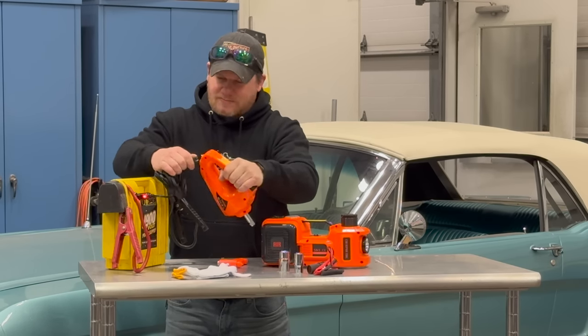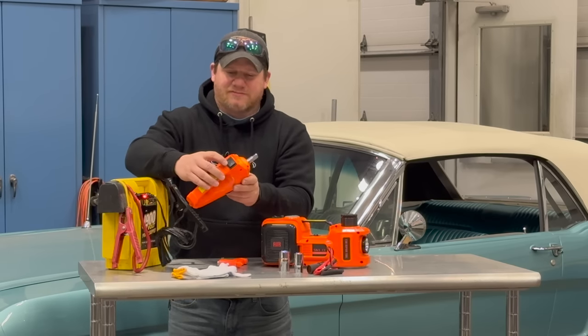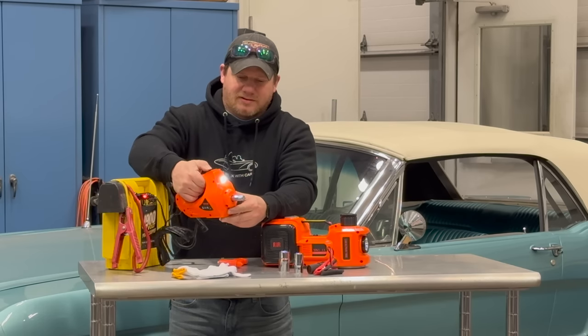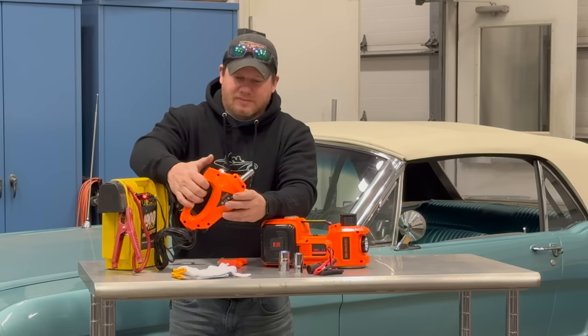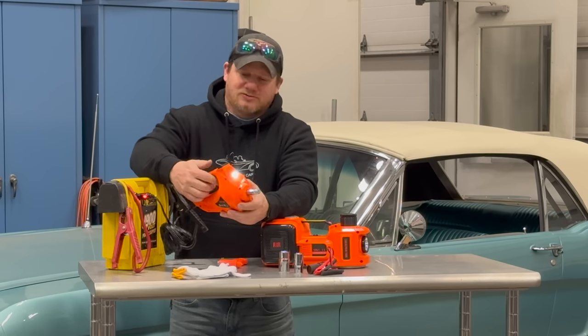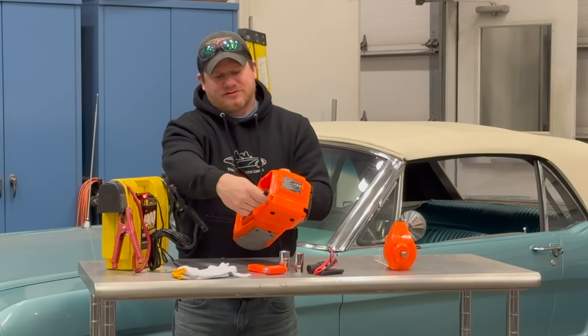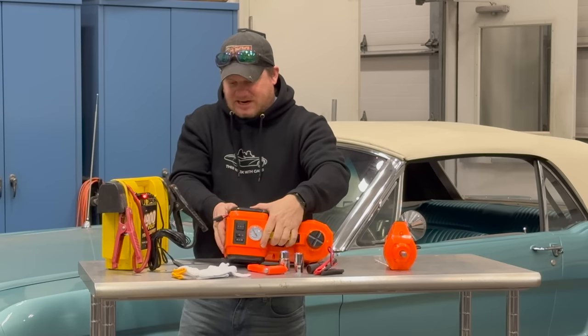It has a light on it, and it has L and T for loosen and tighten. That's some pretty good torque to it. I don't know if that will break every lug nut loose, but it's worth a try. Now on the back side of this we have this wire — this is where we will connect the power to the jack.